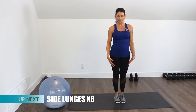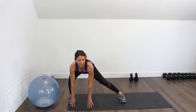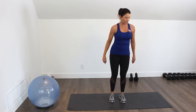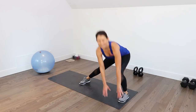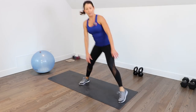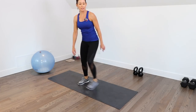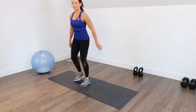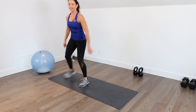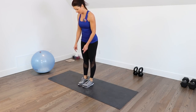Next we're doing lateral lunges. Stand with feet together, step and lunge — nice big wide lunge — see if you can bring your fingers down to the floor. Hip hinge with a nice long spine, bring the feet together, then same thing on the other side. We're doing eight of these. A little more hip hinging and activation of the small stabilizing muscles.